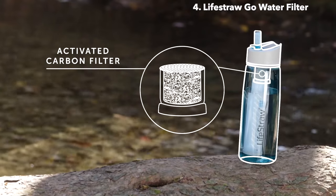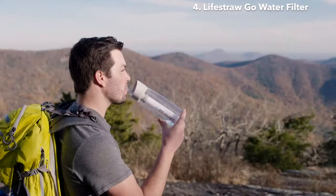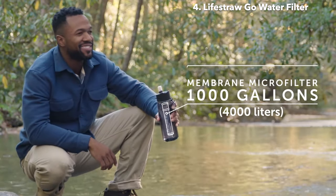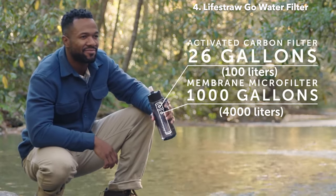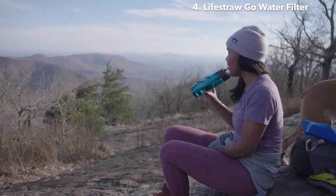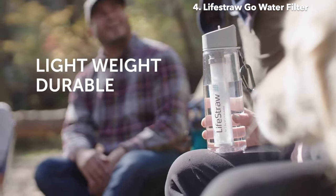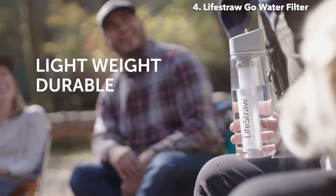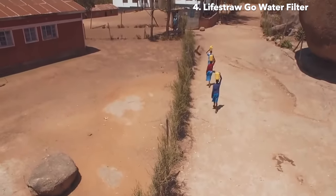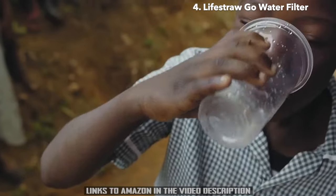Then, an activated carbon filter absorbs chemicals like chlorine, herbicides, and pesticides for improved taste. The membrane microfilter lasts up to 1,000 gallons, and the activated carbon filter lasts up to 26 gallons, so the detachable, replaceable filters allow you to use your bottle indefinitely. Carabiner included. This lightweight, durable, BPA-free Triton Classic bottle is the only bottle you'll need on the go. For every LifeStraw product purchased, a child in need receives safe water for an entire school year.